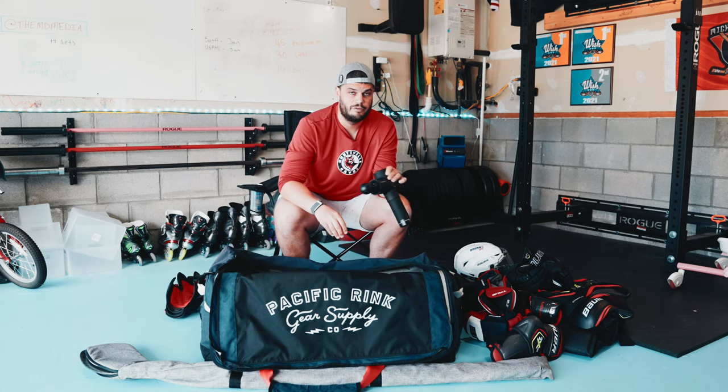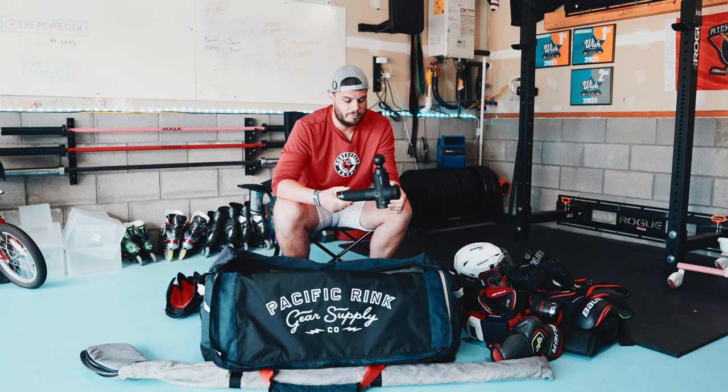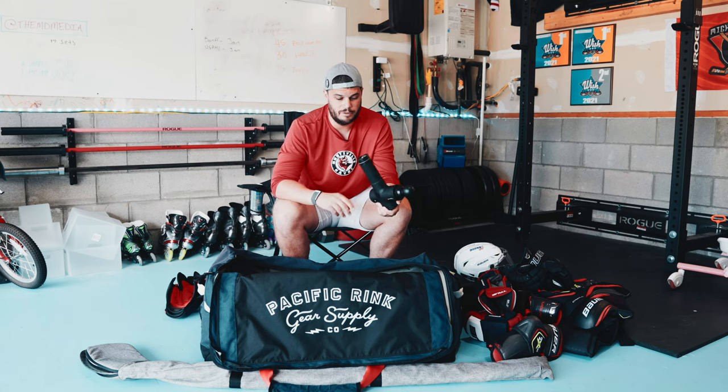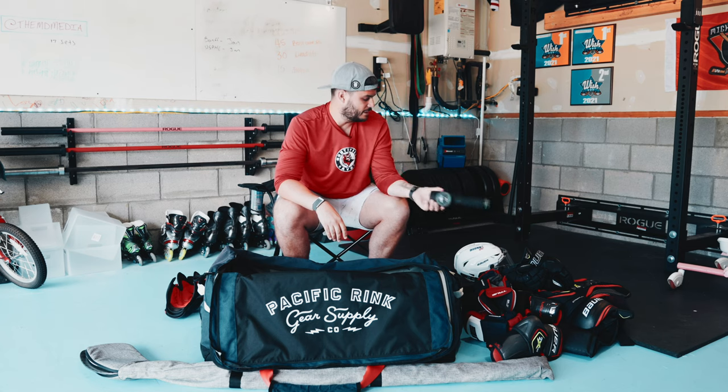Massage gun. If you guys don't have one of these or don't use one, they are fantastic. This is the Hyperice Hypervolt Plus. Even if you're getting a higher-end one like this or just one off of Amazon, if you've ever tried it, pick one up — they are a game changer, especially for getting your legs warm or working out knots if you've been lifting or anything like that. These are fantastic.